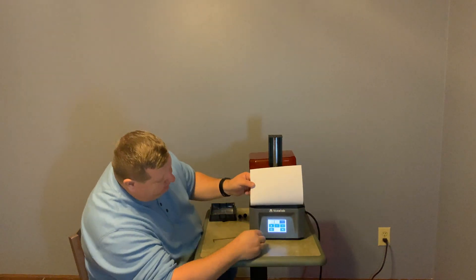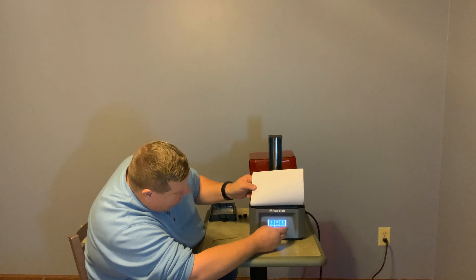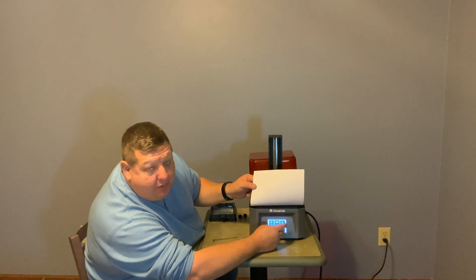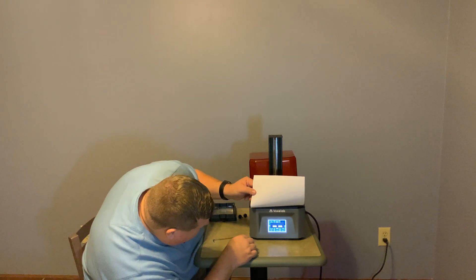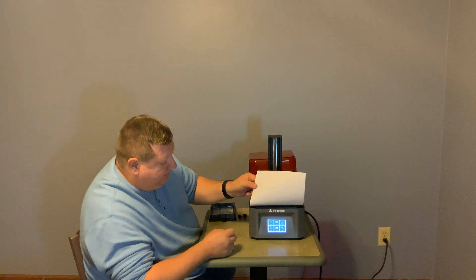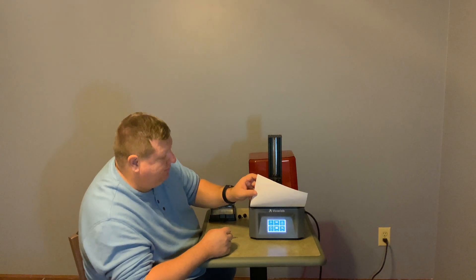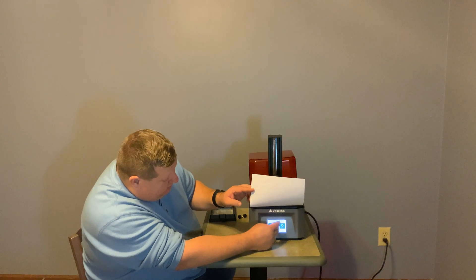Then we can go back in the menu and tell it we want to set zero. We're going to confirm the set zero, then go back.